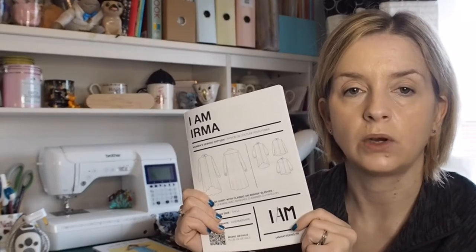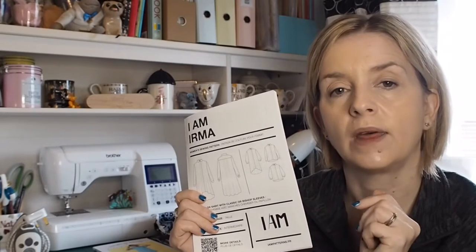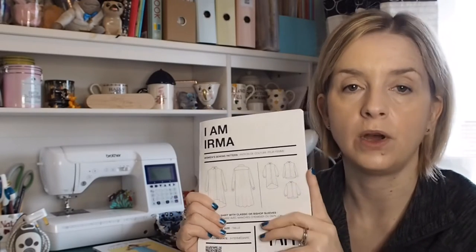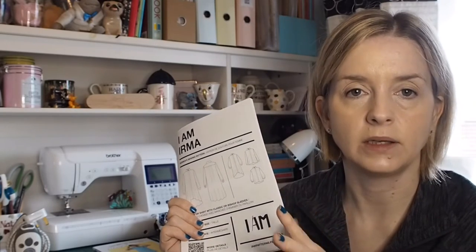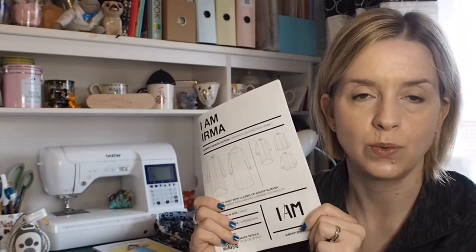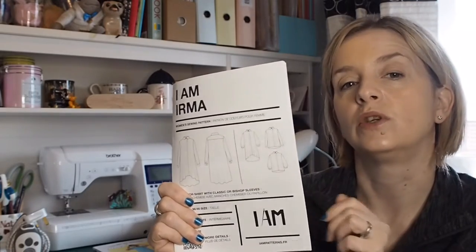This pattern was gifted to me as part of the Minerva ambassador team, and the fabric I'm going to make it in is also from Minerva, but it's top secret at the minute. When the fabric comes through I'll show you, but right now I can't show you what this is going to be made in.